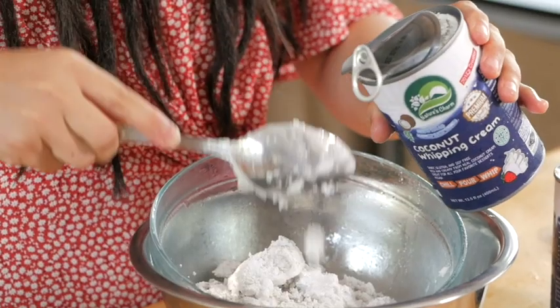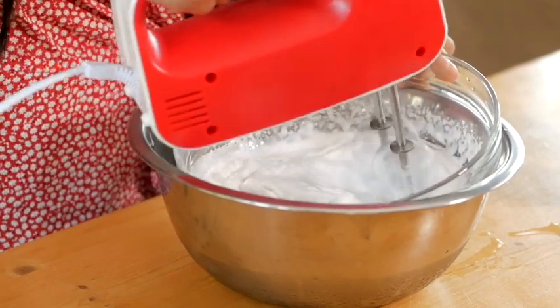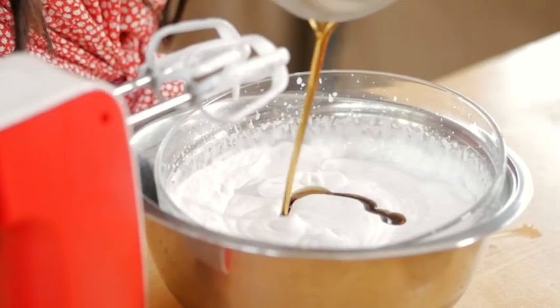Also, because we are in Thailand and it is very hot here, it helps us to keep the cream cool. We are not going to use the water left in the can — I am just going to whisk it together. To sweeten it up a little bit, I am going to add some maple syrup and vanilla extract.